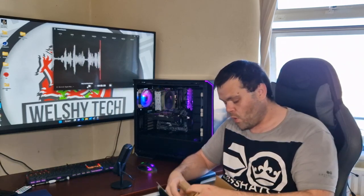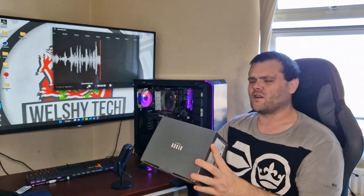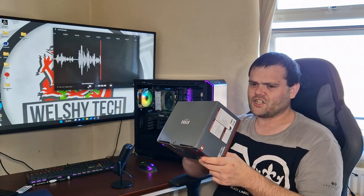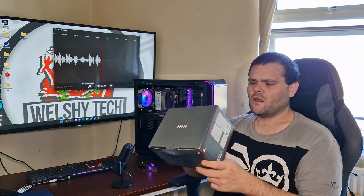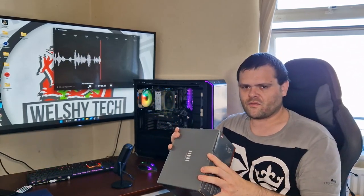I bought it myself, but that doesn't matter — I'm still going to review it. If I ever do a giveaway, maybe I'll include this. The Redux is more of a budget version of the Noctua lineup. I was going to pay for the NH-U15, but at 90 pounds I decided against it. So I went with this because it's more of a budget option.